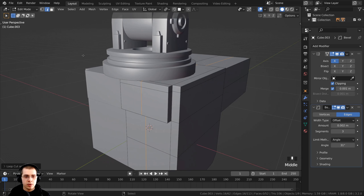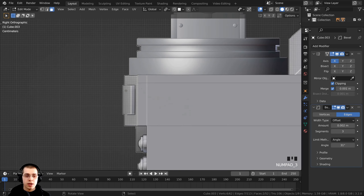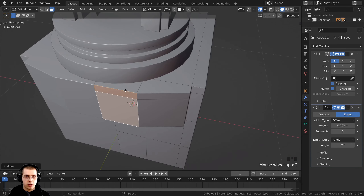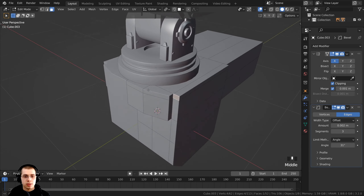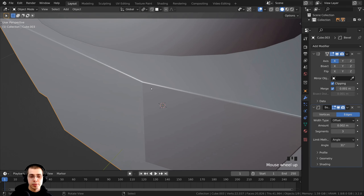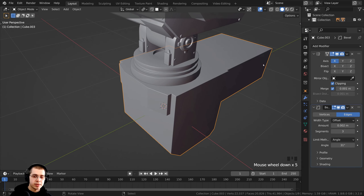Hold Z to go back into solid view, click to go to face select, select this face, hold Shift and select the next face, then press 3 on the numpad for side view. Press G to grab, click with your mouse wheel to constrain to the Y axis, and stick it right there. We're creating a little piece popping out of the front of the robot's chest. Tab back to object mode — there's no bevel there because of the angle limit on the bevel modifier, but I want to keep that for later use.